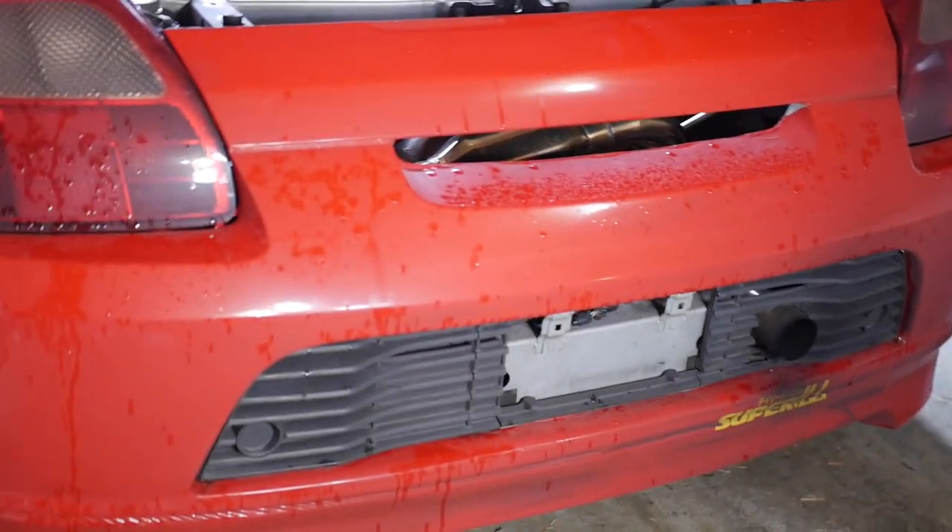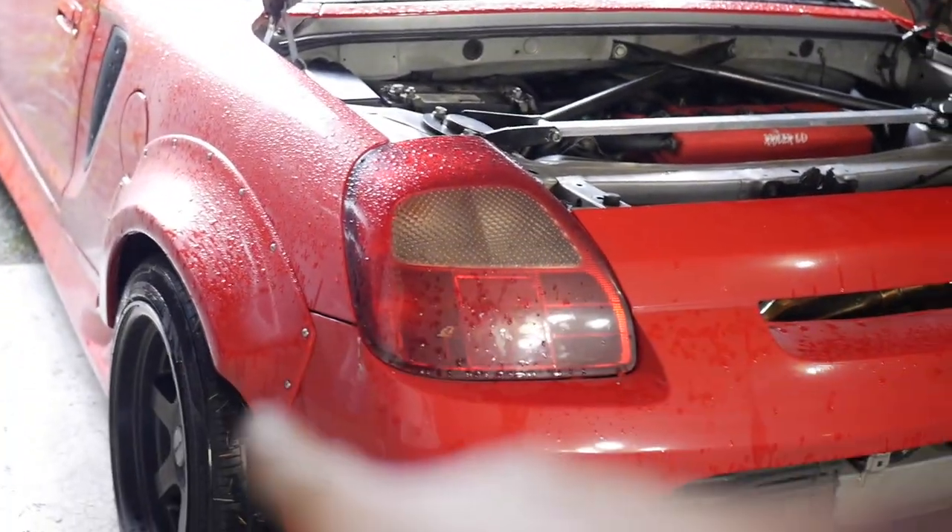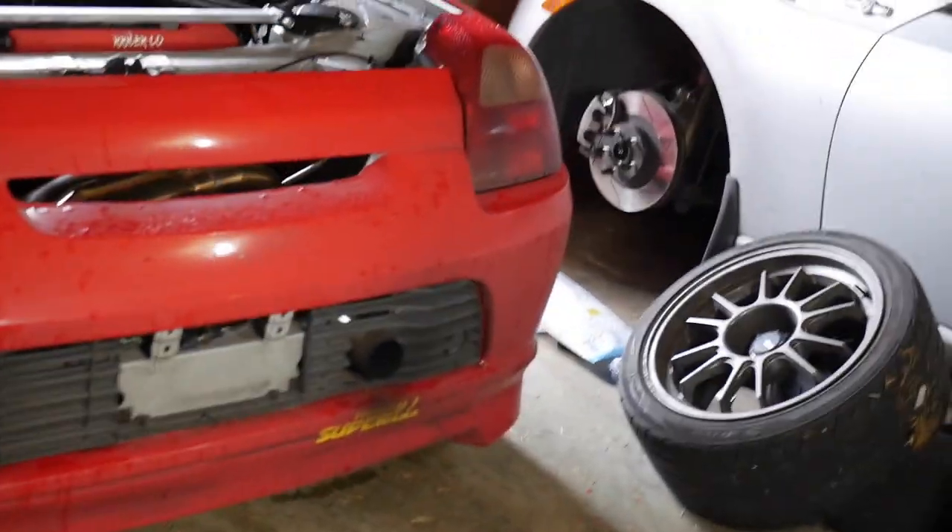My friend Kun is going to help me weld it, so I'm going to take off the stock kit right now, which is kind of a pain, because to remove the bumper you have to remove the whole rear flare kit, which is really annoying. But I'm going to time-lapse you guys and I'm going to start.